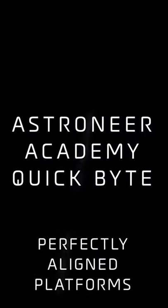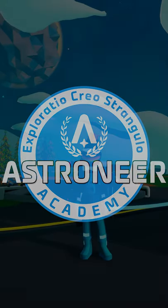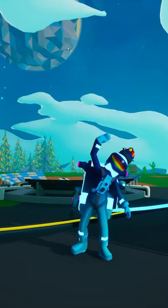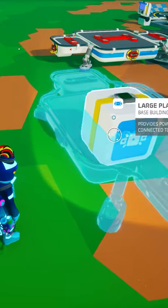Hello Recruit and welcome to an Astroneer Academy Quick Byte. I'm Brandon and today I'm going to give you a quick look at how to perfectly align platforms. Be sure to check out Astroneer Academy 203 for more information on base building.